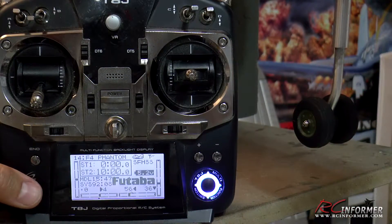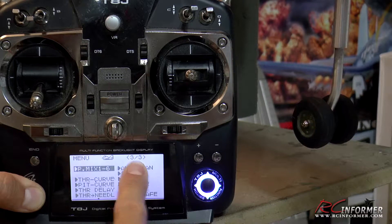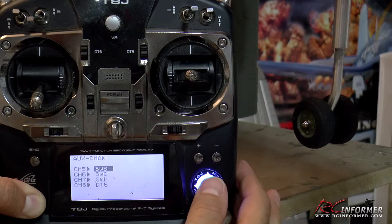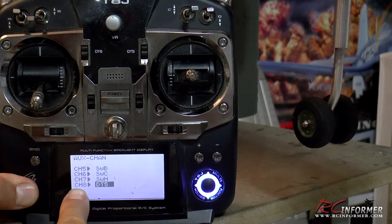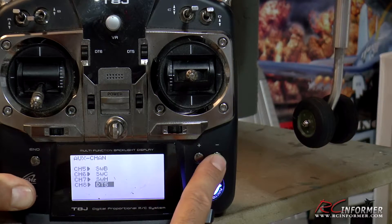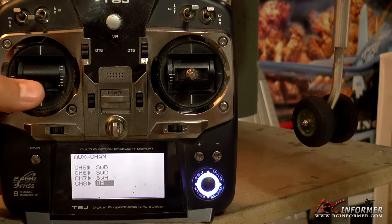Now that we have the rudder servo plugged into the rudder channel, which is number 4, and the nose wheel steering servo plugged into AUX 2 which is channel 8, we're going to go into the menus. First we go to page 3 and we're going to assign the nose wheel steering to something. We want to use the VR knob to move it, and you notice it doesn't steer it right now. So we go down to channel 8 and assign it the VR knob instead of one of the trim switches. Now we've assigned it to the VR knob so as I turn it, we have nose wheel steering.